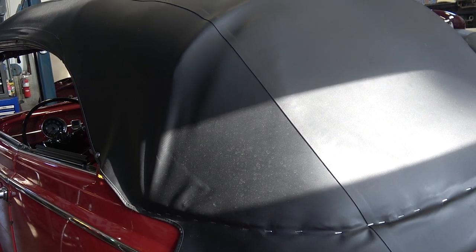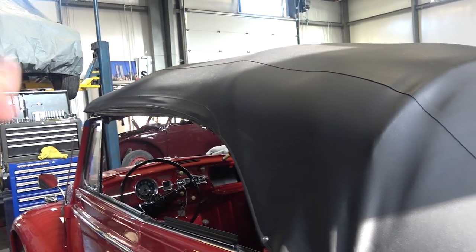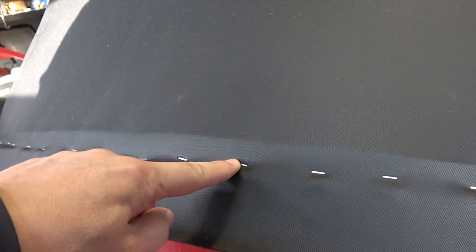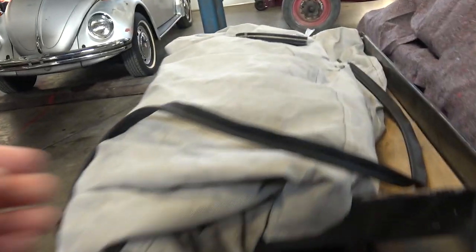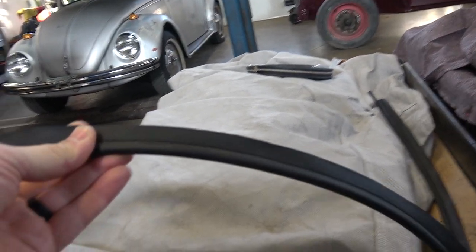Once you have it all stretched and fastened down in the front, in the kit there's originally a chrome trim piece that goes along the bottom here, and the nails from that trim piece go into the wood. It will go a little bit above those staples, but not too far, because that trim piece needs to cover the staples. There's also a bead piece that should come in your kit — TMI kit or wherever you get your top. We got this kit from M&T Manufacturing in Rhode Island.